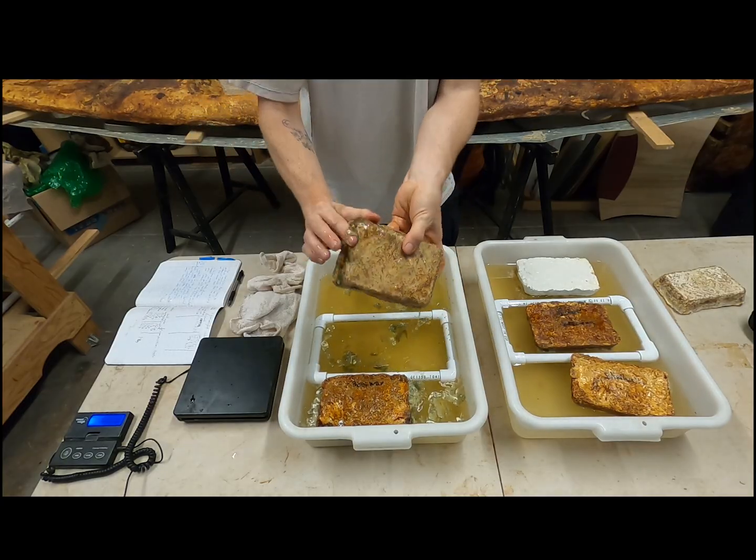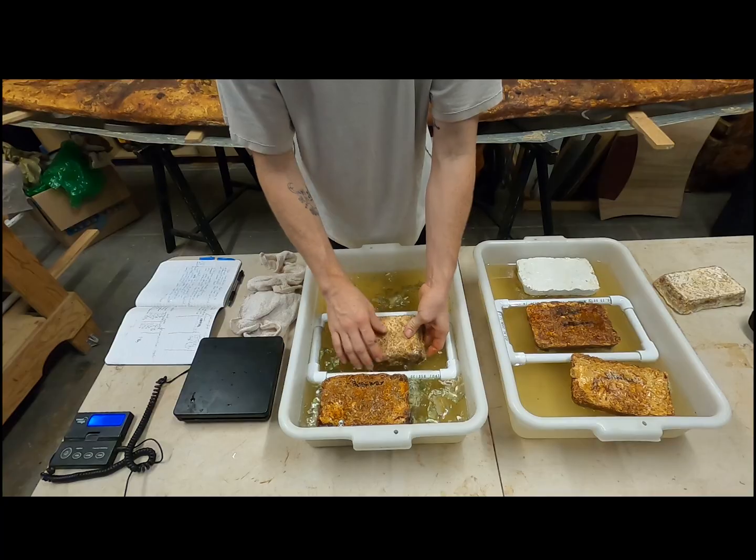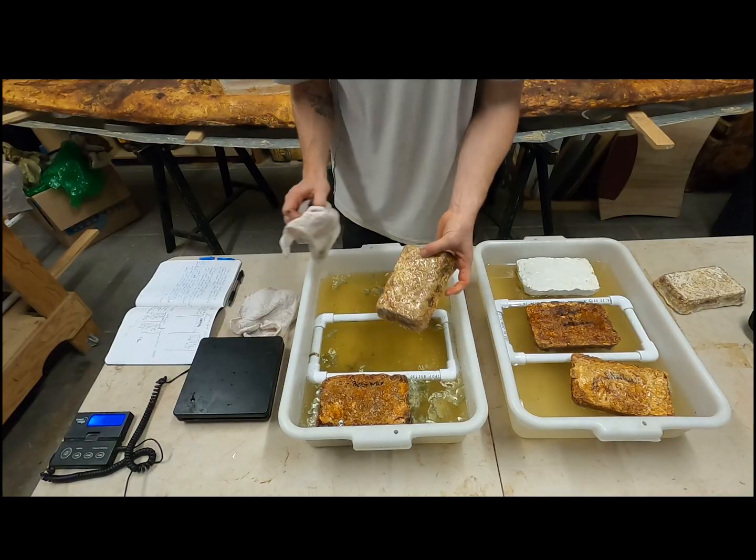I dried those materials until the bricks were completely inert — there's no living mushroom in these bricks — lightweight and strong, and left them in the salt water. There was a control: a completely unsealed brick, just the mycelium on the hemp that it was propagated on.